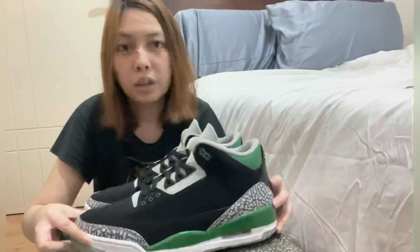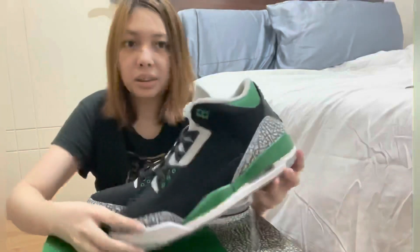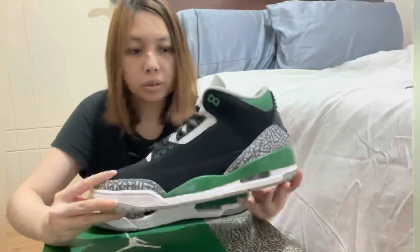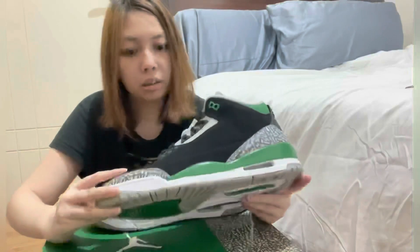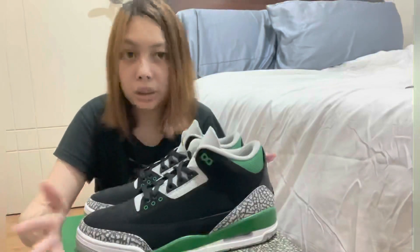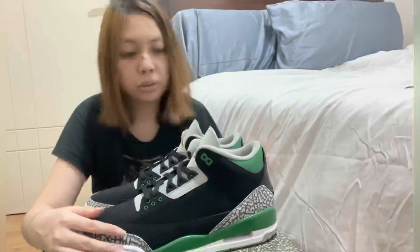If you are a collector or if you don't have a Jordan 3, it's a must-have for me. The colorway is actually good. If I didn't already have a Jordan 3 I would probably consider buying this, but I already have one.